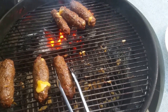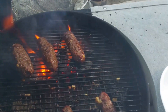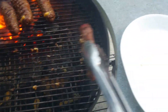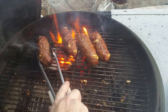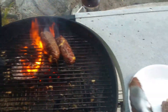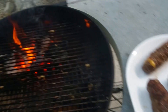Make sure it doesn't fall apart here. Very nice. Easy peasy, lemon squeezy.